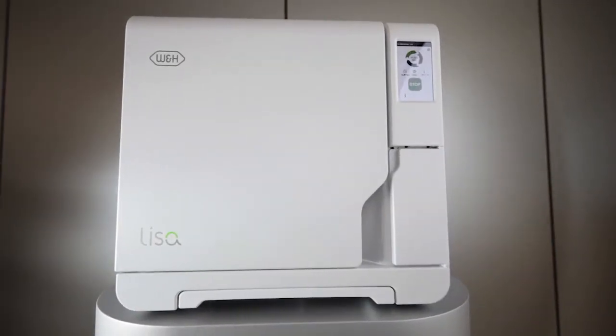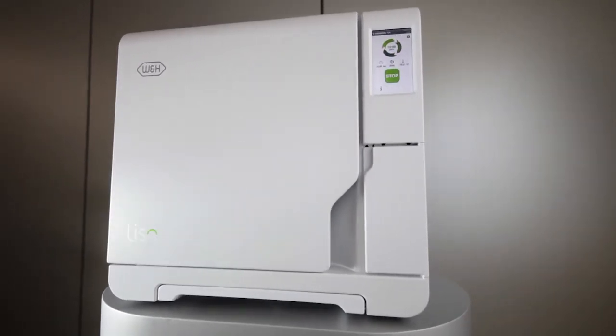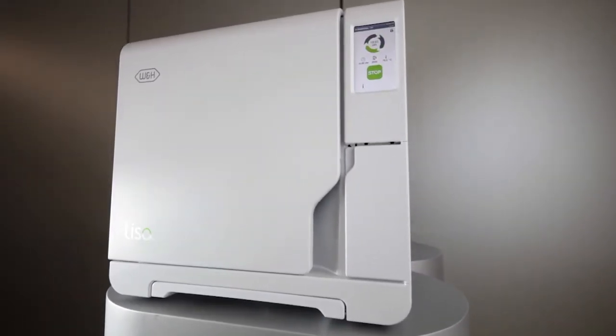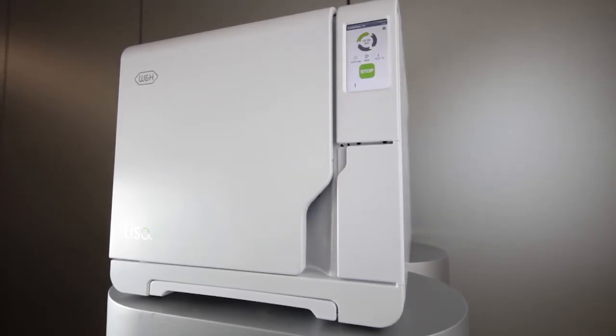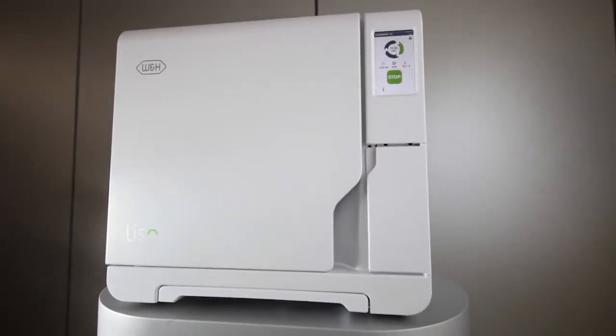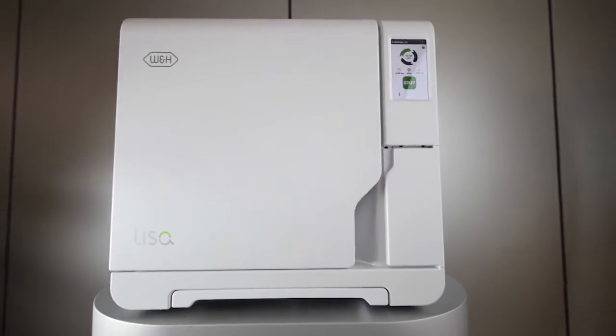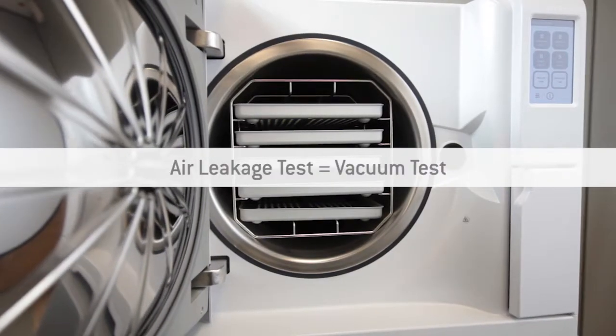Modern sterilizers are subjected to regular tests during their lifetimes. Because the W&H Leaser is a Class B vacuum sterilizer, an air leakage test must be carried out as described in the manufacturer's instruction manual and your National Hygiene and Decontamination Guidelines. The Leaser air leakage test is referred to as a vacuum test.